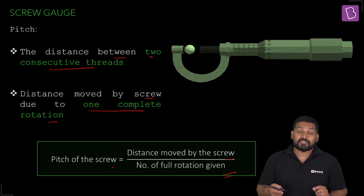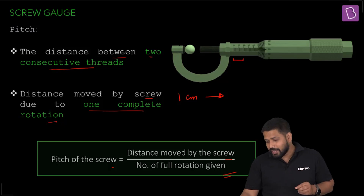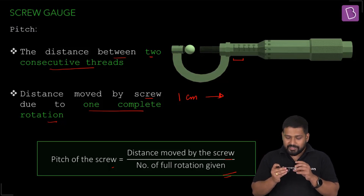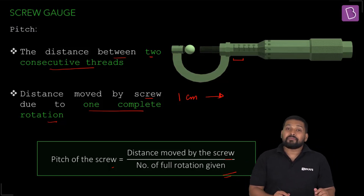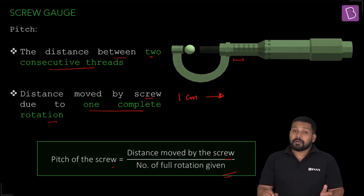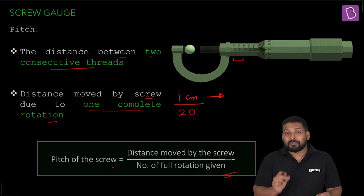For example, if I give 20 rotations and the screw moves one centimeter, then the pitch is one centimeter divided by 20. As you rotate, the main scale gets exposed, so you can read the linear distance directly from the main scale. That is how you find the pitch — the distance exposed on the main scale for one complete rotation.